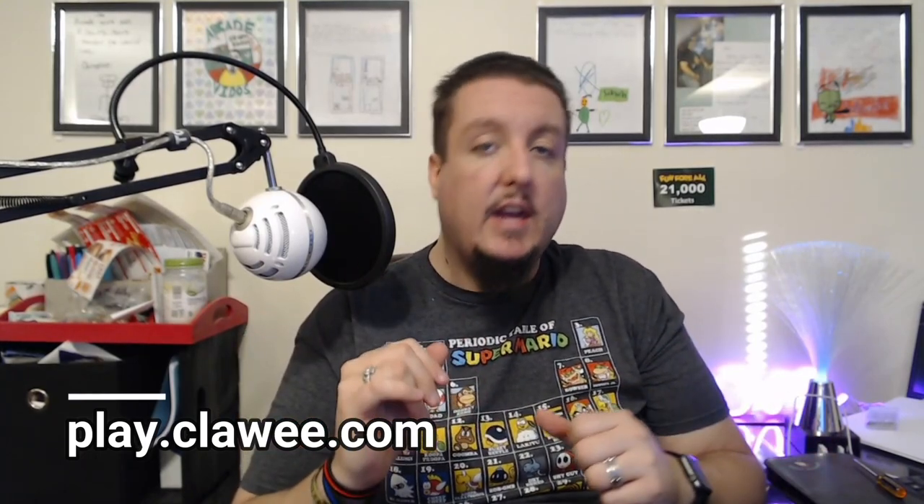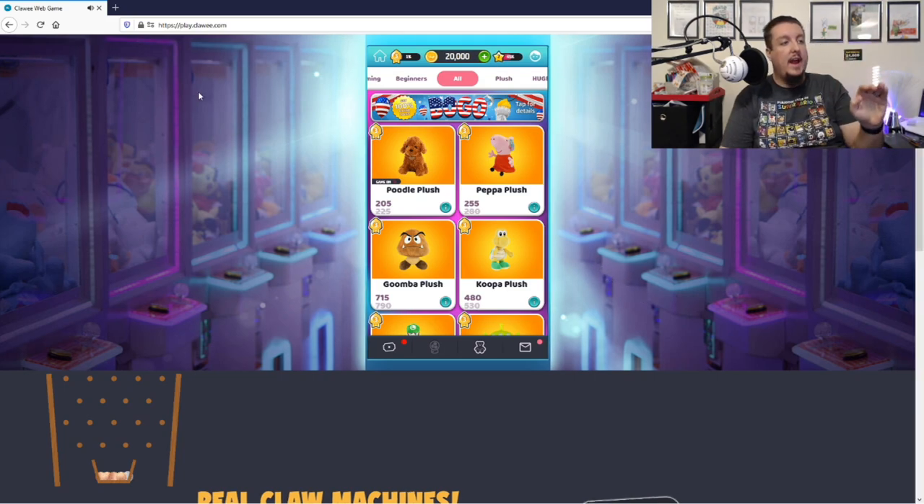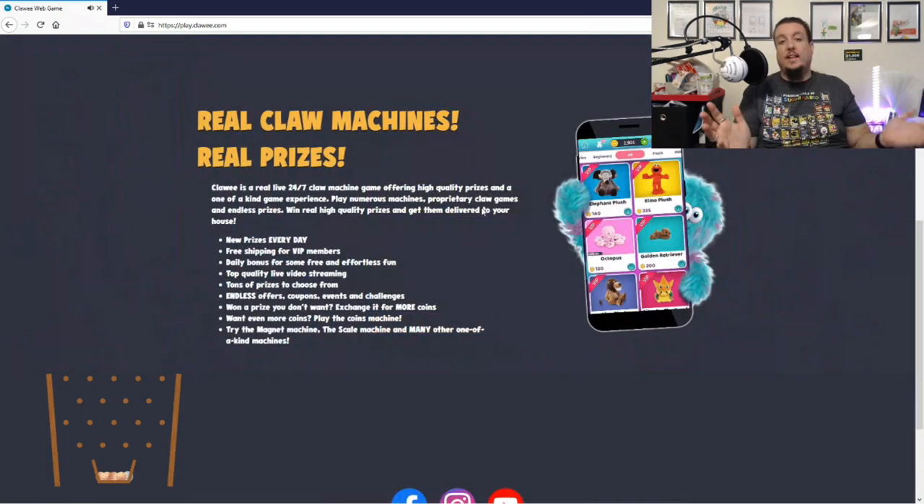So I've got the love light and the fiber optic lamp. Now let me tell you what site this is — I've had this one on my channel before. The game is called Clawee, and you guys have seen this one before. They're back and better than ever with prizes, and you can play it right on the website now. Just go to play.clawee.com — C-L-A-W-E-E dot com. You can see the website here — real claw machines, real prizes.